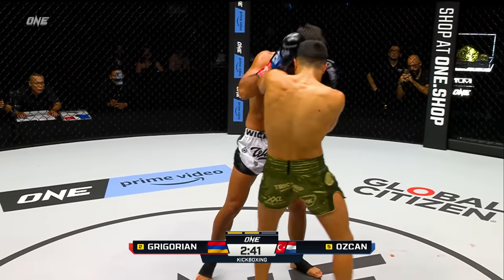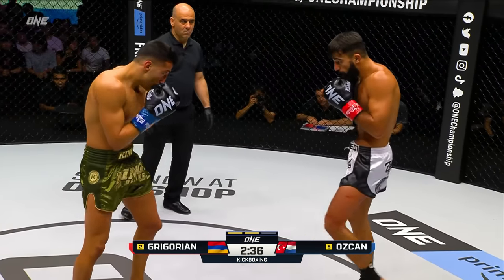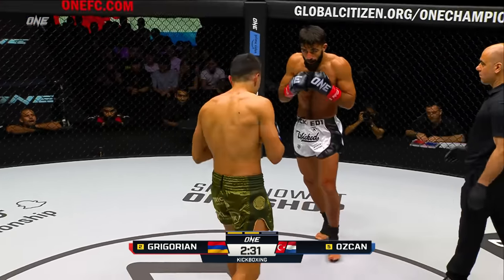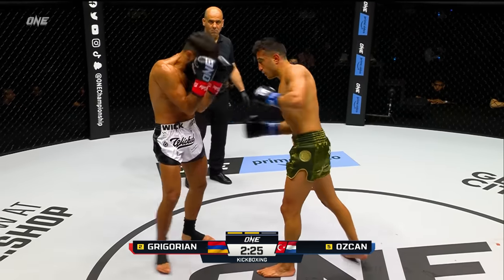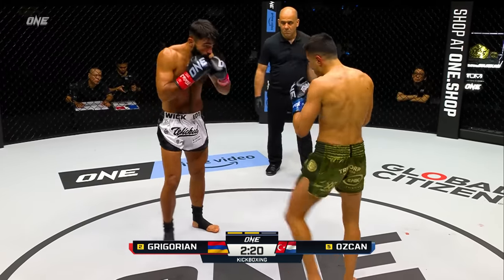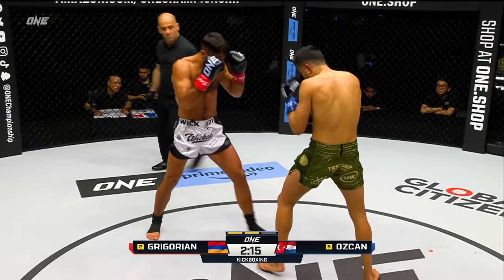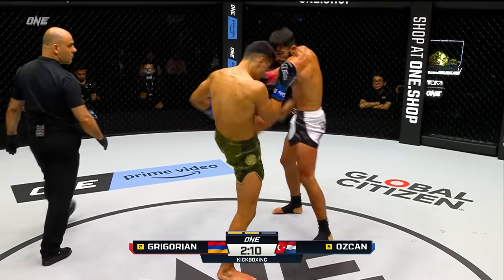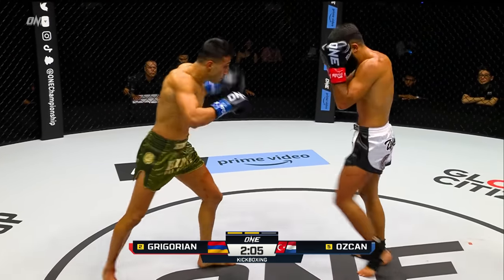Doubled up on the jab, Ozchan trying to create that distance. Another nice jab went through the guard of Gregorian. And the combination from Ozchan with a wild left. You saw Ozchan at the beginning of that combination, he just shelled up, but at the end he slipped off, and Gregorian missed every single punch he threw. He's doing his best work when he gets his head moving. I like the way he's utilizing that uppercut. He's doing a really good job of coming right through the guard, but I like the combinations coming from Gregorian too — he doesn't just throw the uppercut, he's throwing a jab and then a straight, and then the uppercut behind it.